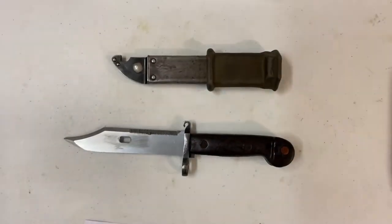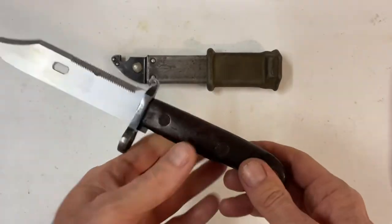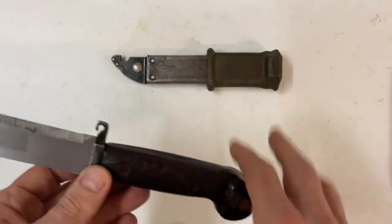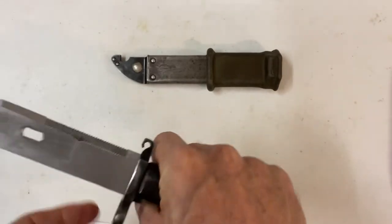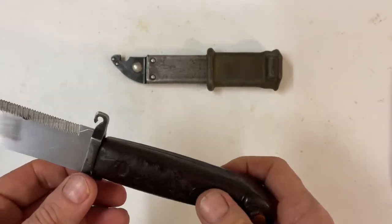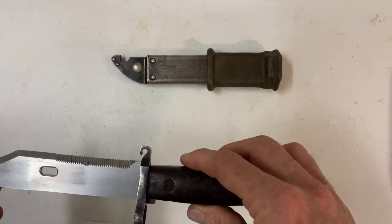This is what she looks like. This thing is pretty complete. The only thing it's really missing is some kind of leather strap — it doesn't come with that. It's got a Bakelite handle. Now the blade on here...